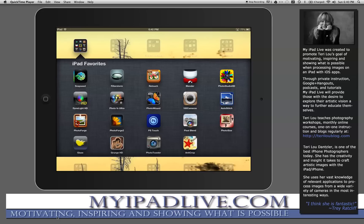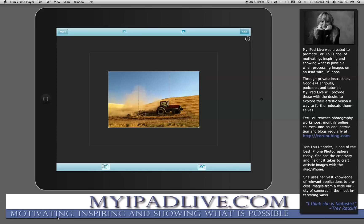Here is my folder of MyiPad Favorites and I'm going to tap on Anti-Crop. I picked this image of a tractor trailer in the Palouse. What Anti-Crop does is it allows you to expand your canvas — you can expand it in many different ways.